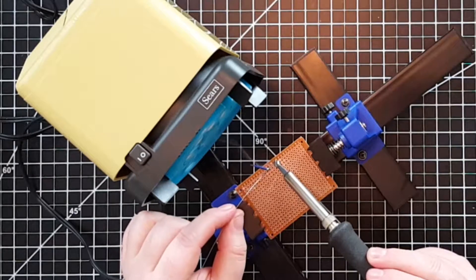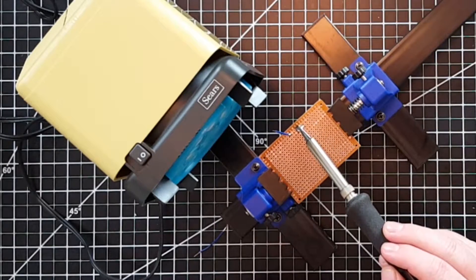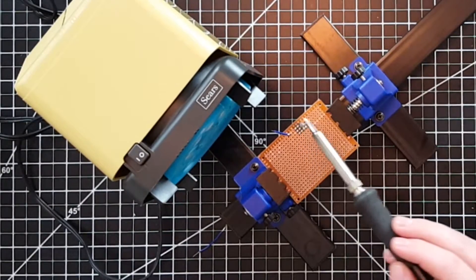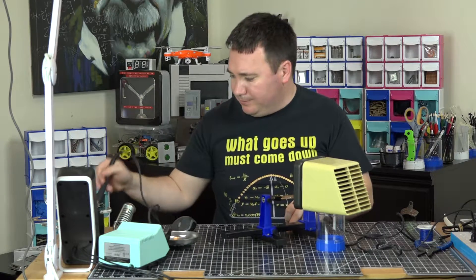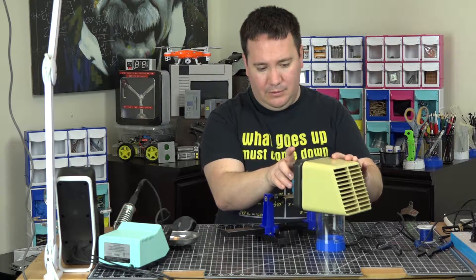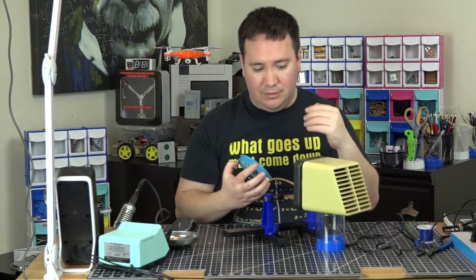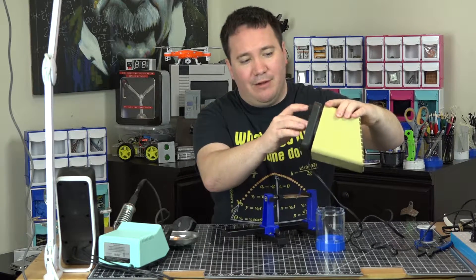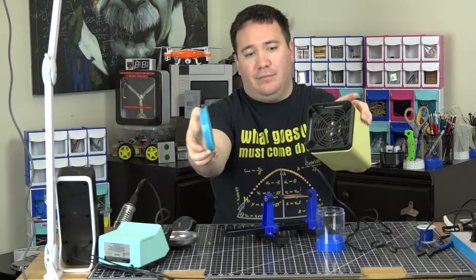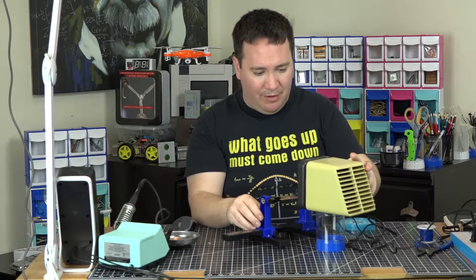You can see it kind of works okay. Just checking for smoke out the back — I don't see any. One more thing I want to check is if I take the filter off, how does it change? One thing I noticed right away is it got louder. Let me try and point it towards the microphone — with filter, without. It's a little bit higher noise, which means I'm probably going to get more suction. This thing's probably going to be freaking awesome.